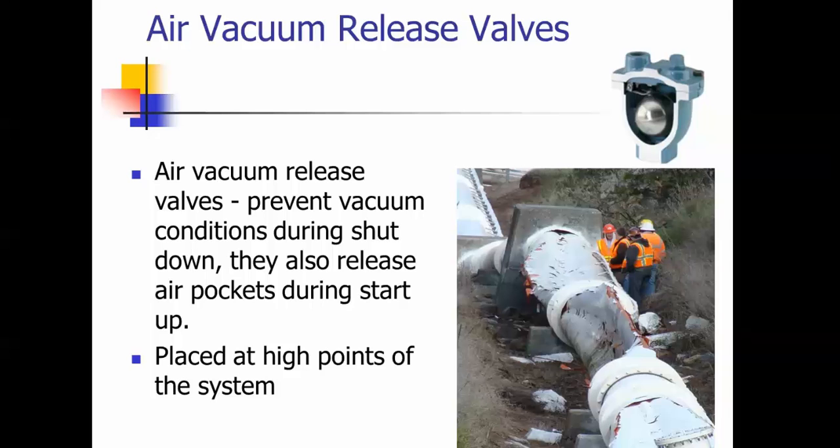This is an air vac, and this is an incident that happened where an air vac either failed or was absent. You can see where this line collapsed — this pretty good-sized line. An air vac prevents this type of accident from happening — you can crush your lines because of excessive suction on them. This is a combination-type air vac that also allows you to fill water lines and let the air escape so you don't get an air lock. They place these at high points of the system so that as you get a draw on this line, this would open up and allow air in so that you wouldn't create that suction.